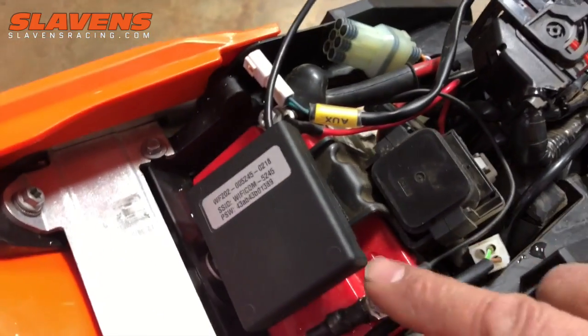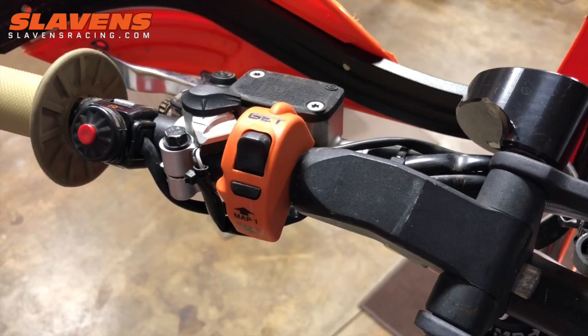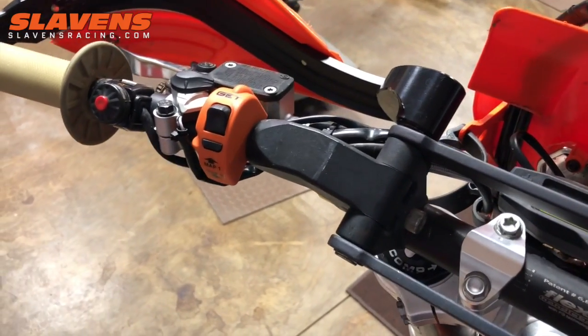That comes with the GET ECU, as well as a map switch — that orange map switch right there. There's just a wire that runs from that map switch down the chassis back to the ECU.